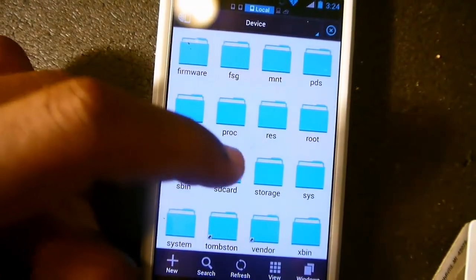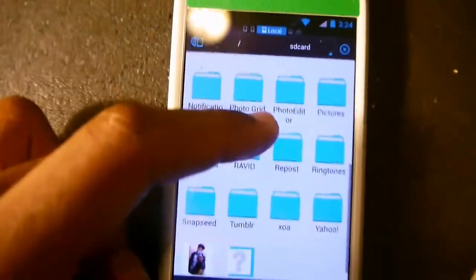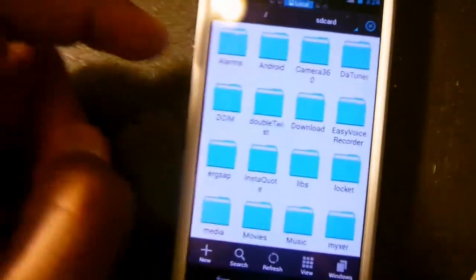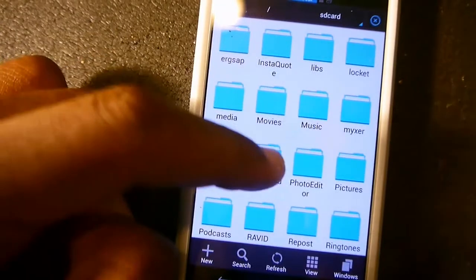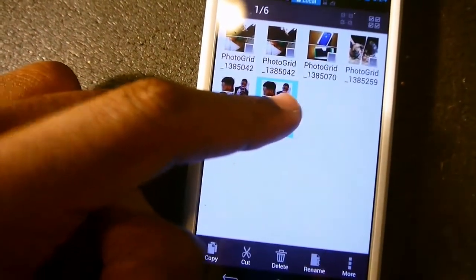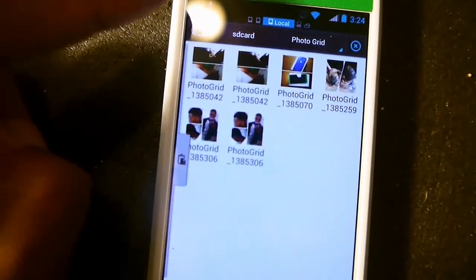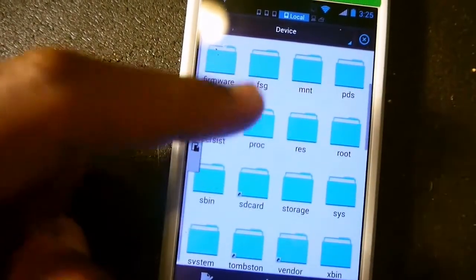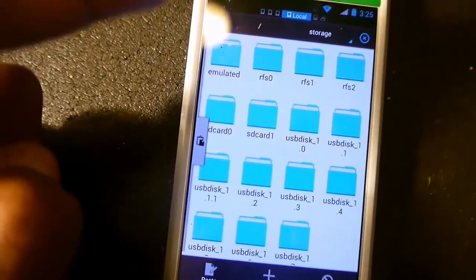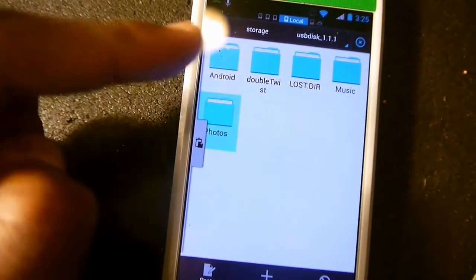This is the internal storage on the Moto X — it's called SD card 0, or SD card. Go to your photo folder, press and hold, and copy. Then go back to Local > Device > Storage > USB disk 1.1.1, go to the photos folder, and click Paste.